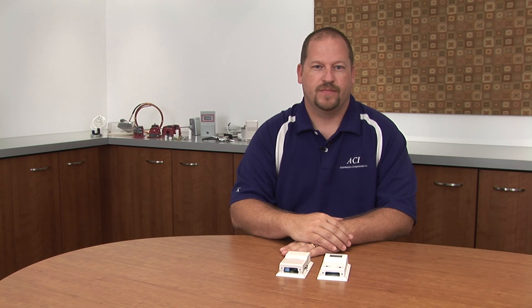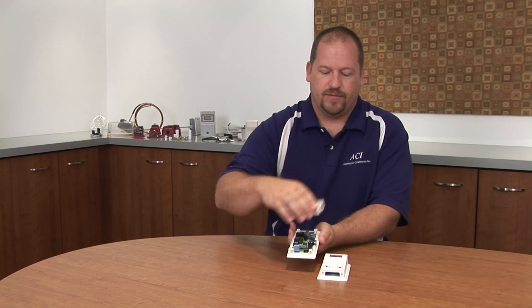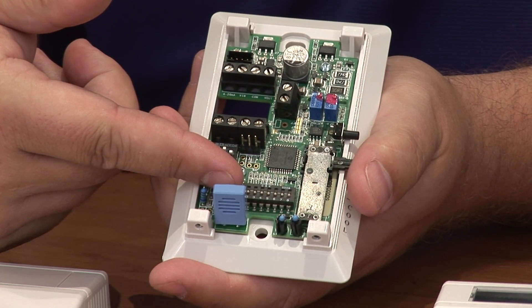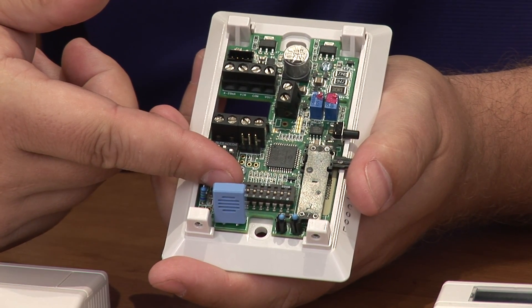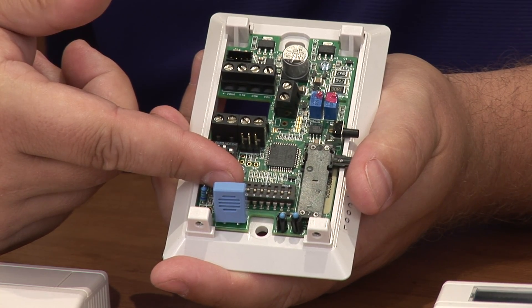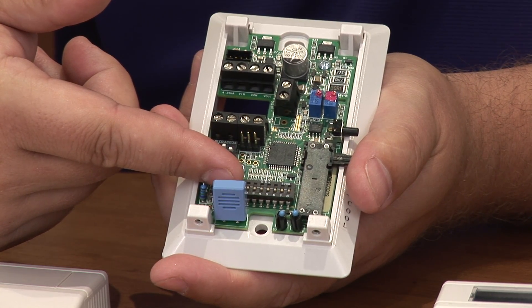Another unique feature is there's no need for a replaceable sensor. We have inside a toggle switch for increment and decrement of the humidity output. And if you don't recall where your increment or decrement is, we can reset it to its original factory calibration.